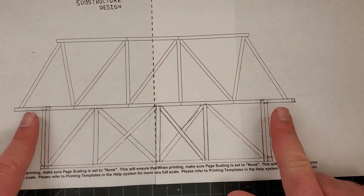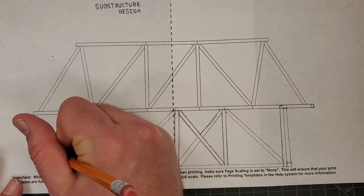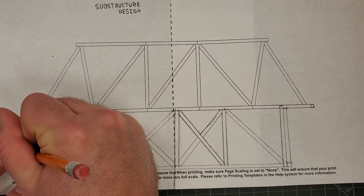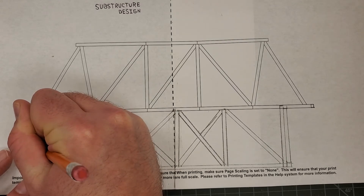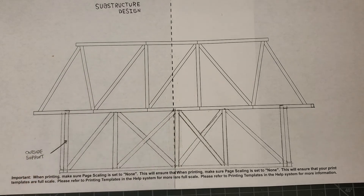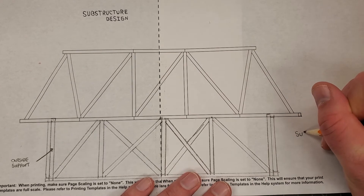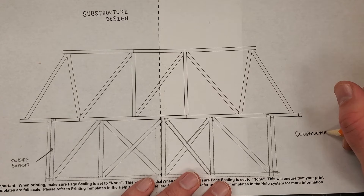Okay guys, I'm back. You can see I have my X-bracing in and our side struts in. Now I'm going to label everything using my architectural writing — block lettering. I'll draw my lines, put an arrow, and label this as 'outside support.' And this is going to be labeled 'substructure side view.'